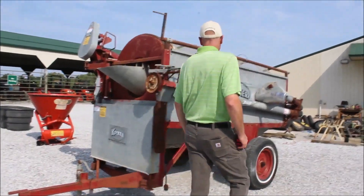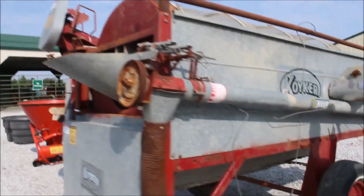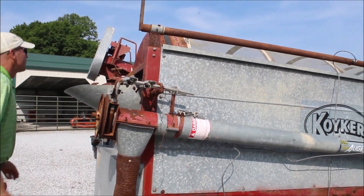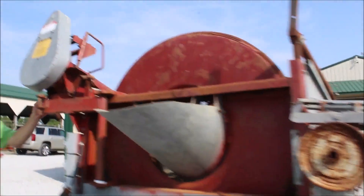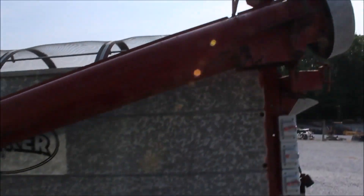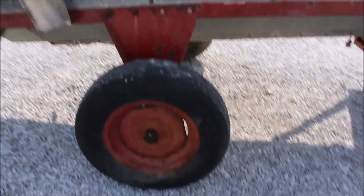Here we've got a grain cleaner. It's a GSI. It's got the load auger, but there is not a motor on the load auger. That's the unload auger. It does have the load auger with no motors mounted on them, but it looks like if you had the belts you could put belts on it and that stuff would run somehow. I still think you need probably a motor.